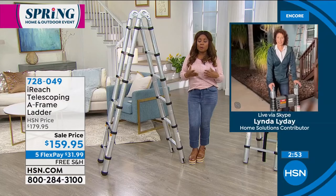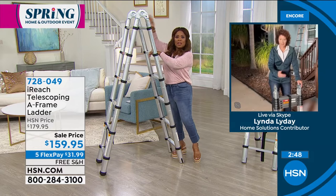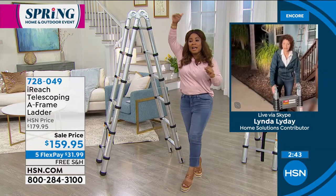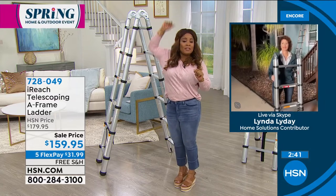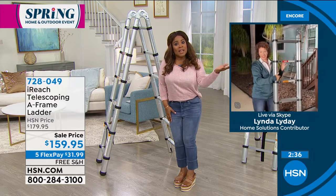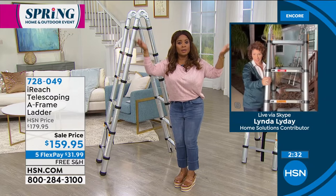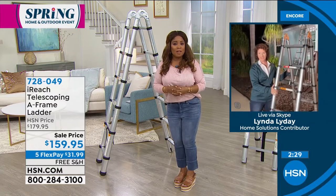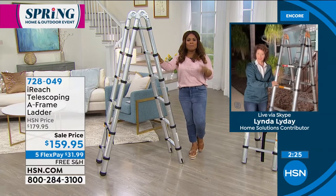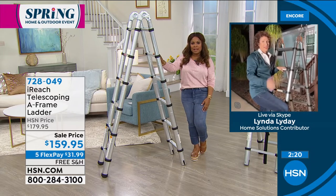Today is all about our spring home and outdoor event. Indoors — whether you're hanging new window treatments or getting up high to do your spring cleaning on top of the cabinets. Or on the outside, washing your windows, cleaning your gutters, or painting, as we've been talking about throughout the day. This is an important tool for anybody who owns a home or rents a home and wants to get those jobs and tasks done.